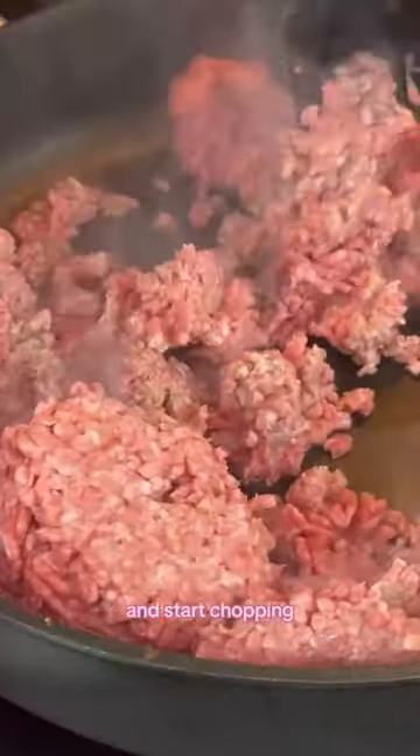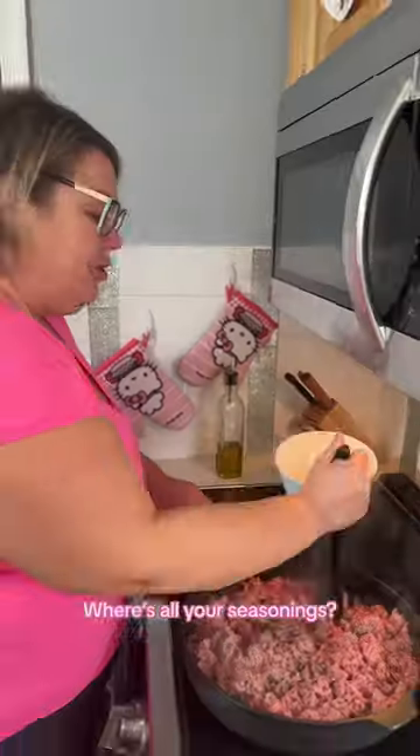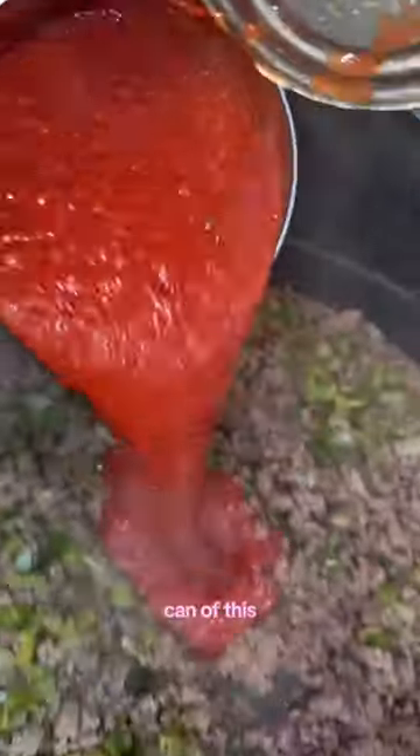Get your chopper and start chopping. Where's all your seasonings? We are so not there yet. A pan of this. Put a little of this in there.